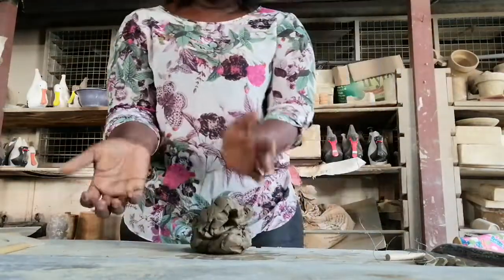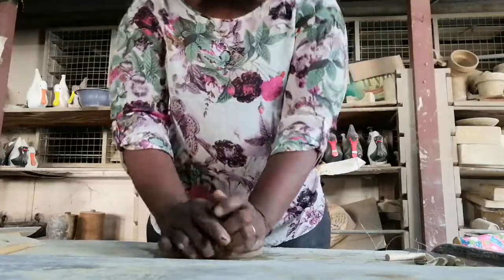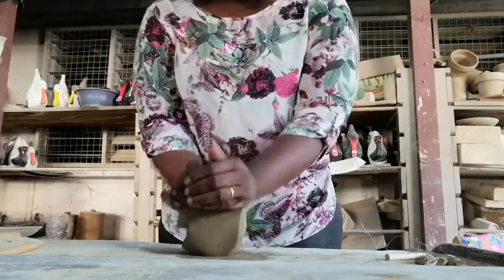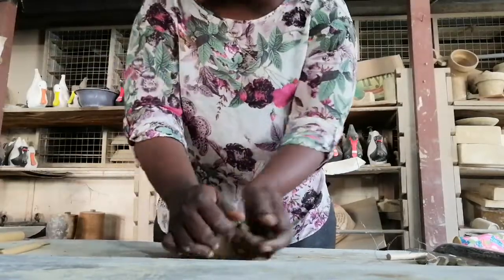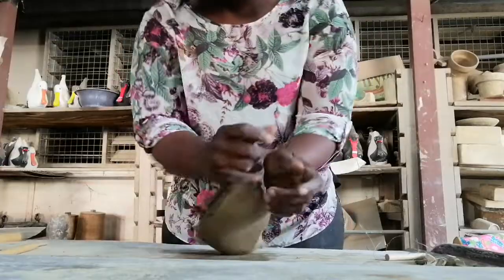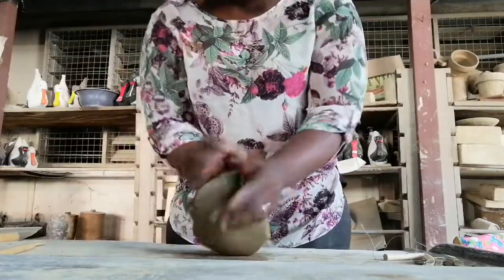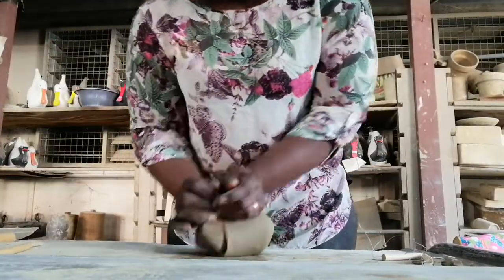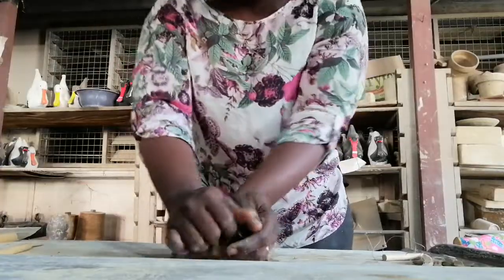So this is the process of kneading — you put the clay, then with the edges of your palm press into the clay, and as you do it you rotate it as well. This process is breaking all the air bubbles in the clay. You do this for some time to remove the air, and when it is done it can be used for any work. This is the process that clay goes through before any work is produced. Otherwise, if this is not done the work will crack or break during firing or drying.